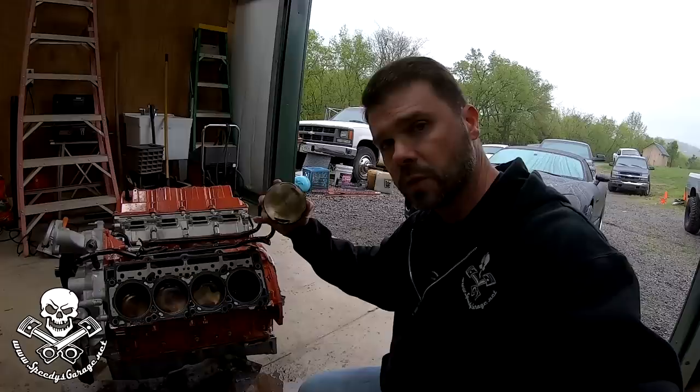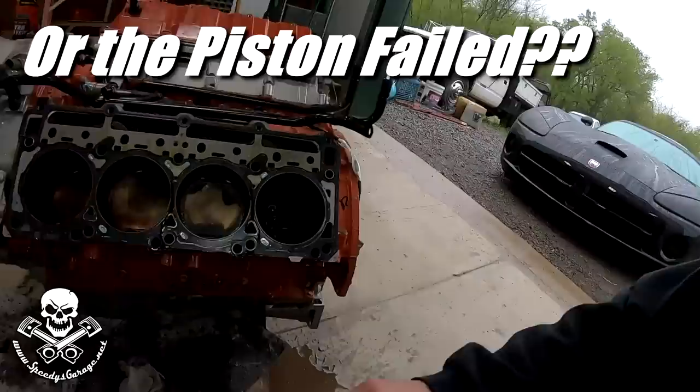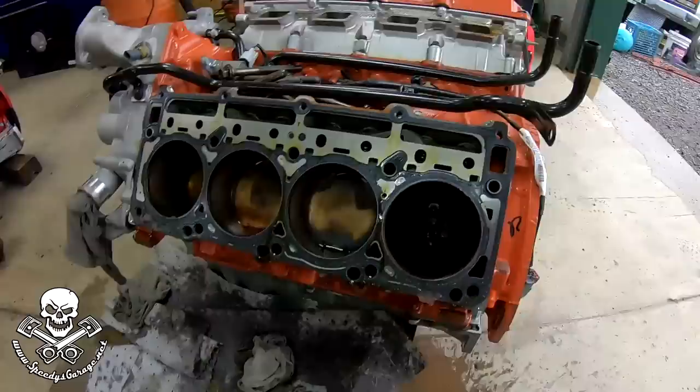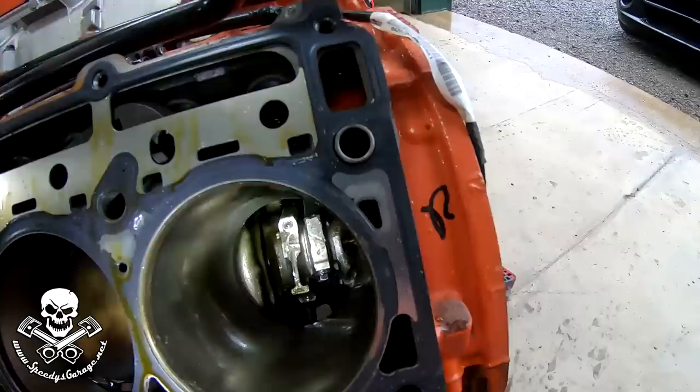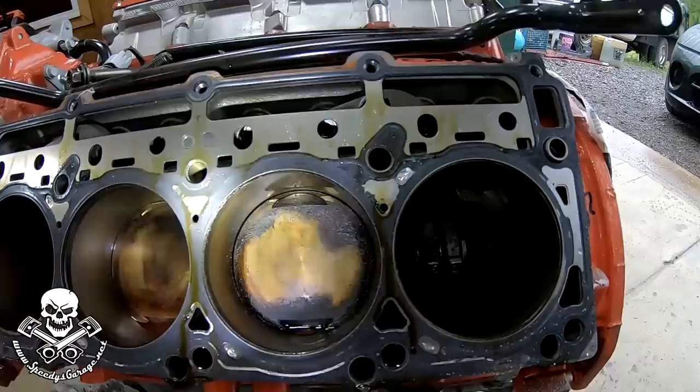The top actually looks fine, so it doesn't appear to have been any issues with the fuel or the timing or the boost. However, when you look at the backside, it broke a rod. So for some reason, Cylinder 7 decided to let go. You can look down in there — you can see everything is still attached. It even spins pretty freely, actually, so the bearings are still good.